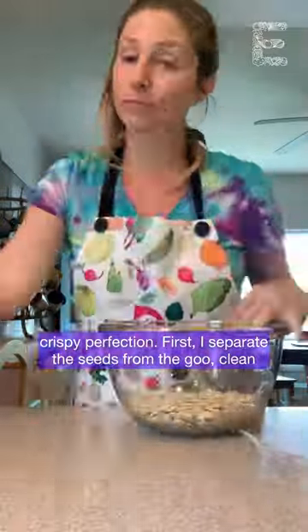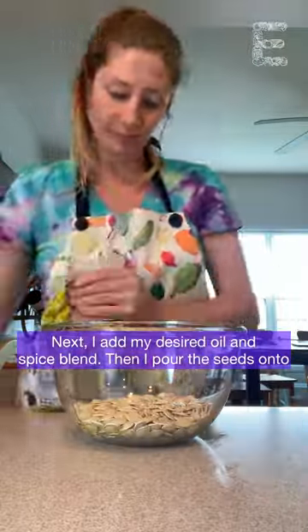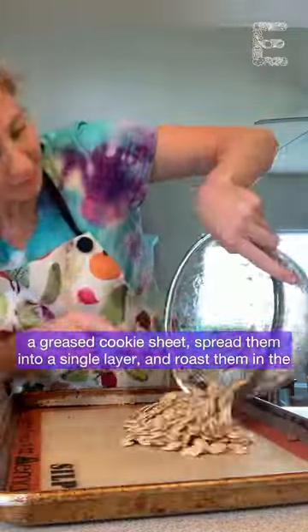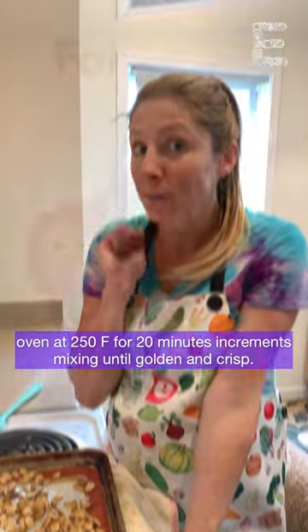First I separate the seeds from the goo, clean the seeds under running water, then dry them on a clean dish towel. Next I add my desired oil and spice blend. Then I pour the seeds on a greased cookie sheet, spread them into a single layer, and roast them in the oven at 250 degrees for 20 minute increments, mixing until golden and crisp.